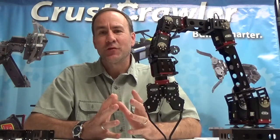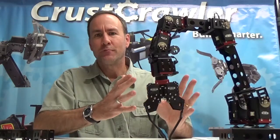Hi, I'm Alex Dirks of CrestCrawler, and this is the CrestCrawler Pro Series robotic arm.